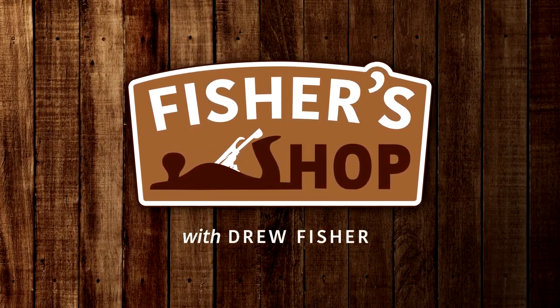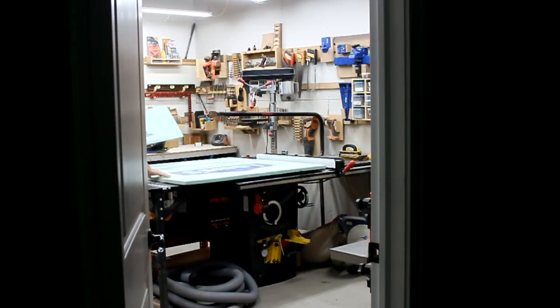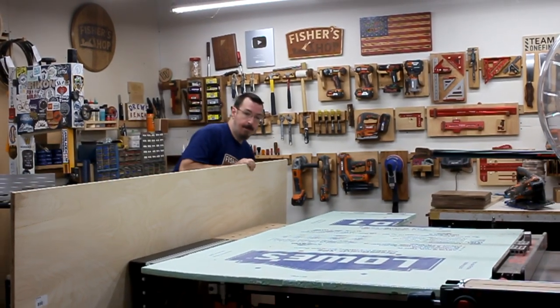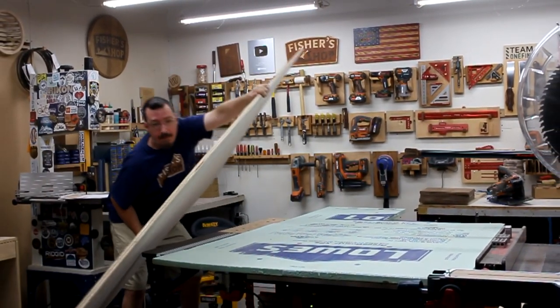Now I'm pretty sure it says in the Bible to love thy neighbor's lumber, and thou shall not steal unless you really need it. So in honoring those commandments, I was able to find everything I needed for this project next door. The trick, though, was getting it into my tiny basement shop, and then breaking down these really large sheets.